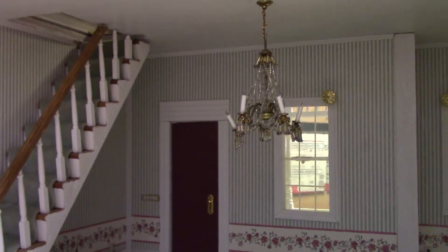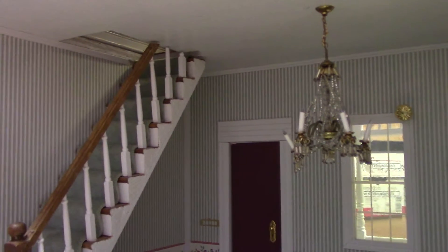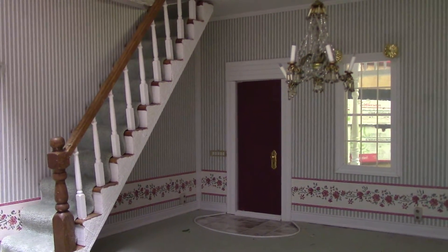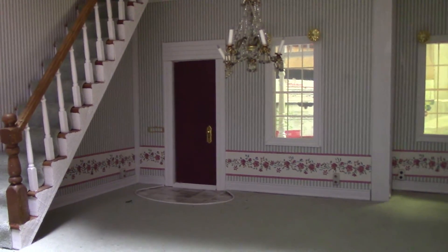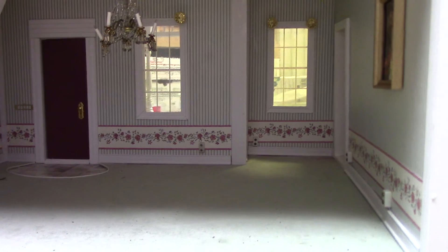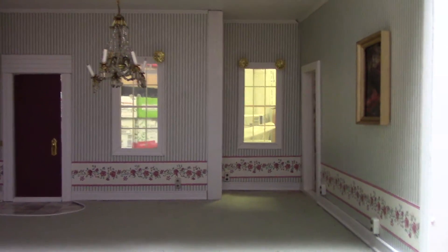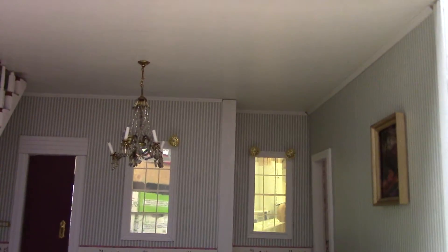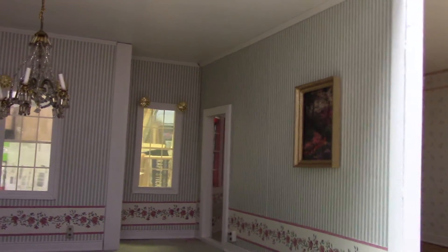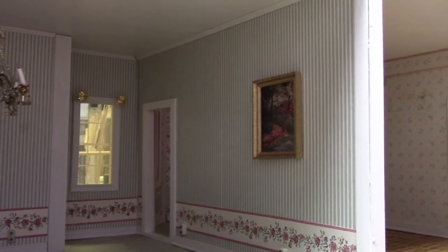Nice staircase, good job on the detailing there. But what you'll see is the wallpaper, the carpet, which is a very light green color — it's just very dated, and I'm going to take it all out. I don't know that I'm going to actually try to remove the wallpaper; I will most likely just cover over it.